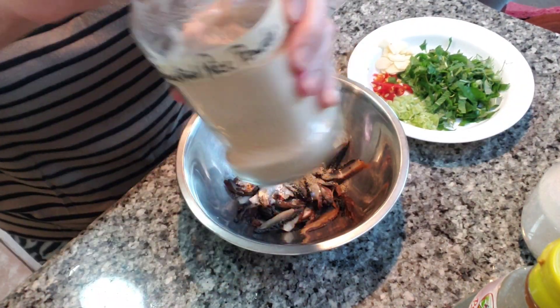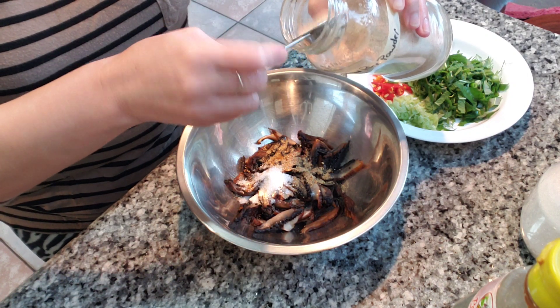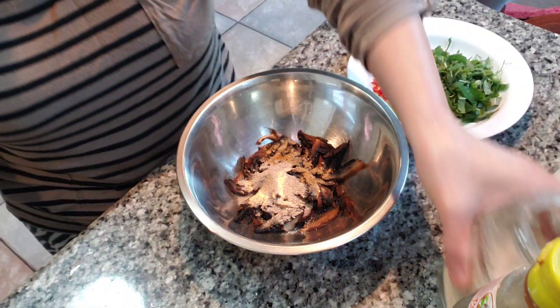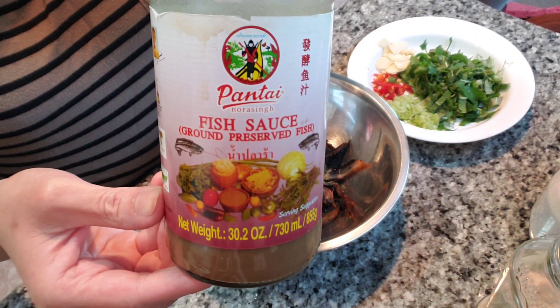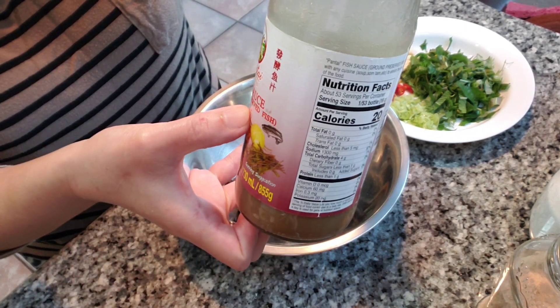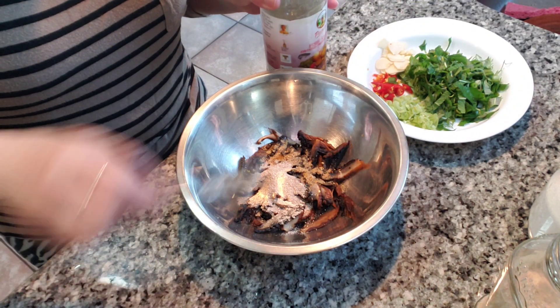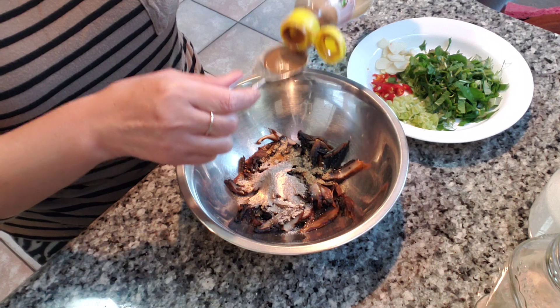Roasted rice powder — just a teaspoon too. There you go. And this fish sauce — this fermented ground fish sauce, or badak. One tablespoon.